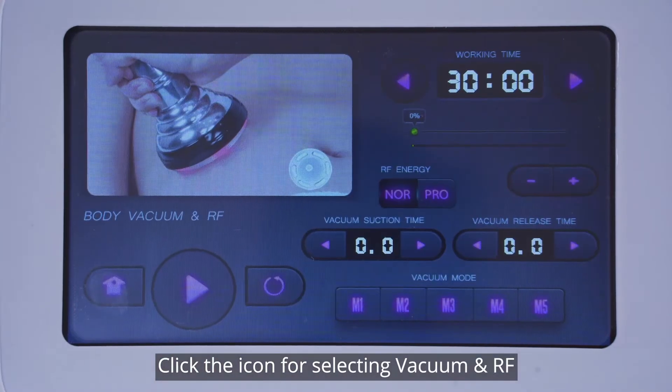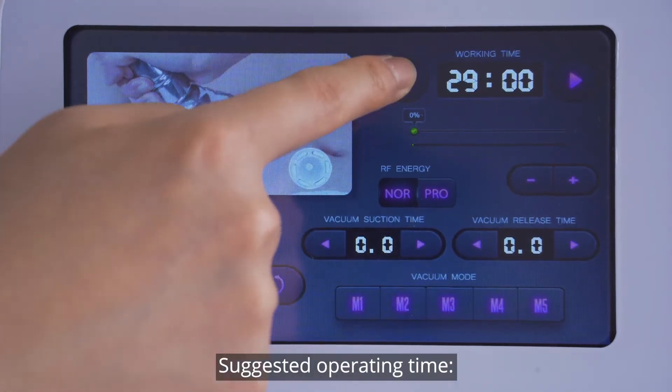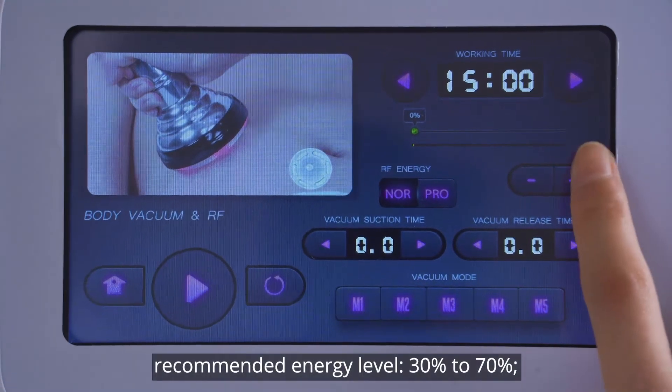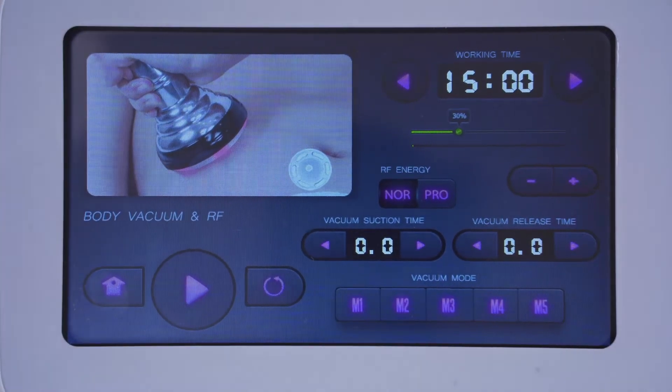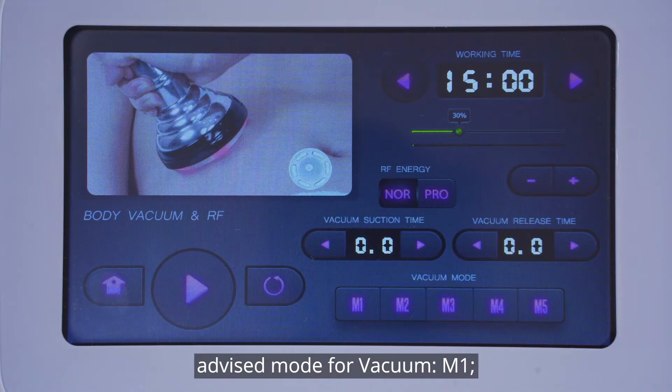Click the icon for selecting vacuum and RF. Parameters setting: suggested operating time 15 to 20 minutes. Recommended energy level 30% to 70%. Proposed mode for RF: NOR. Advised mode for vacuum: M1.